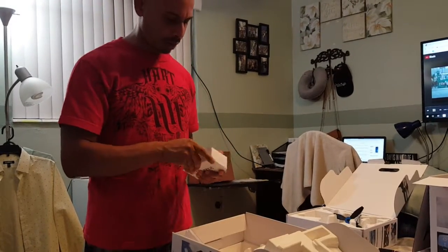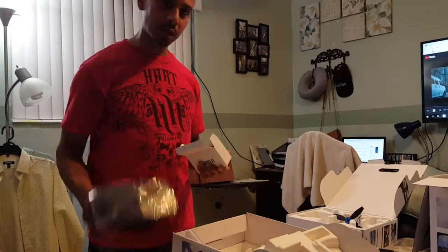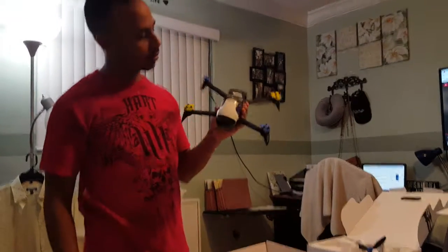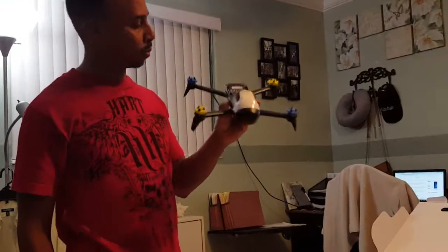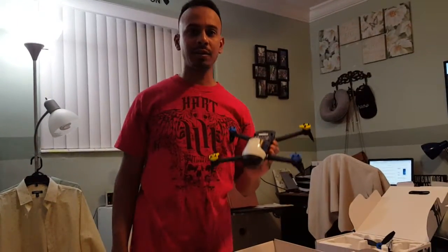And then in this box you get the charging cable to charge the controller. So go ahead and take advantage of Best Buy's Black Friday deal. Again, this is the Parrot Bebop 2, and you will be seeing me — hopefully soon — put up some more videos so you can see what this thing's like in the air on the first flight. Thanks for watching.